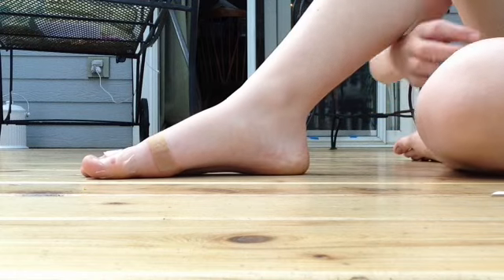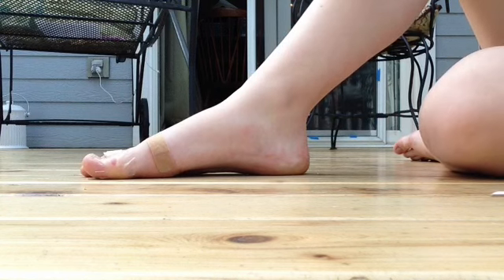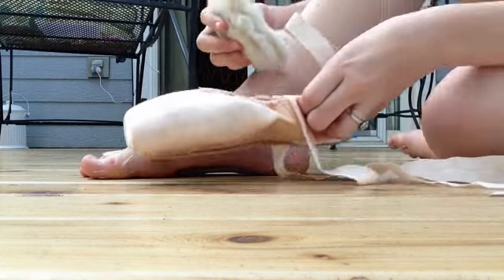Now I'm just going to get a piece of my lambswool and rip off a decent amount. Right now I'm still breaking in my new shoes, and so they're still pretty hard, so I have to use a little more than normal.